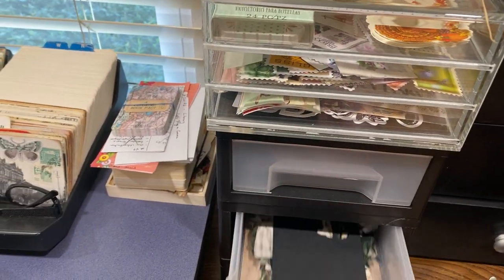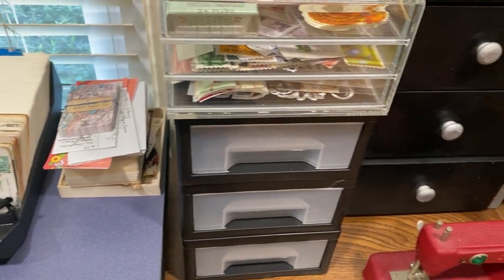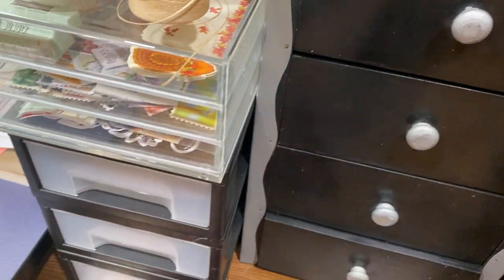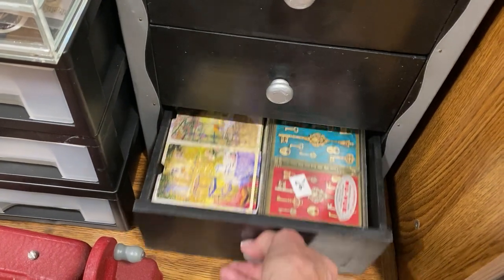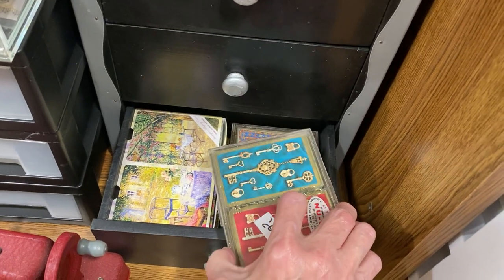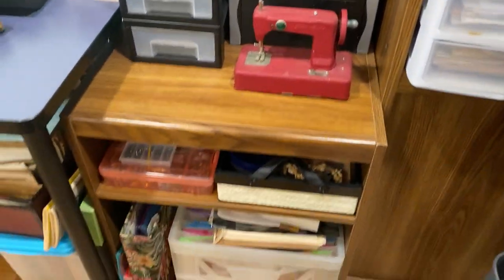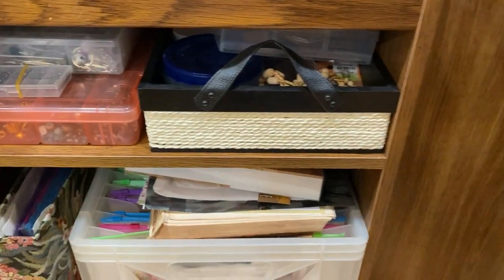Then I have my little tiny sewing machine I found at an antique store. This is my stickers, embossing powders, and glitter. And playing cards — these are double packs, two packs in each one that match each other. I have another place for playing cards as well. Down here are my beads and things.